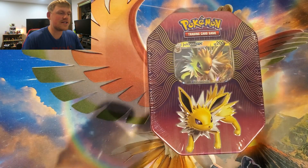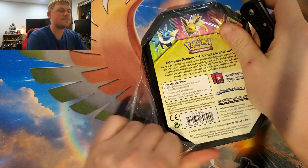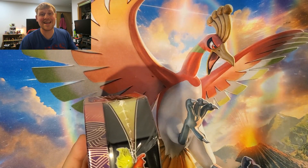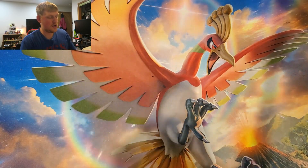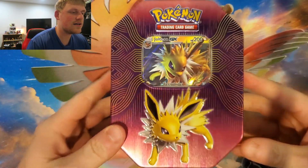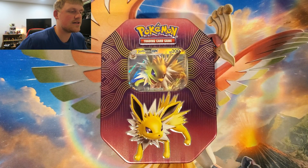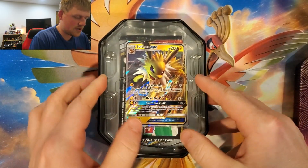Let's check out the tin — boom! As you can see, we got an overhead camera; it's pretty awesome. This is a tin that has four packs and one of three foil cards, and the foil card in this one is Jolteon. I'm going to open this up now — lots of plastic. Boom! Oh, that is definitely pretty. I'm gonna use that for a thumbnail. Maybe get it more centered — oh yes, that is very, very nice.